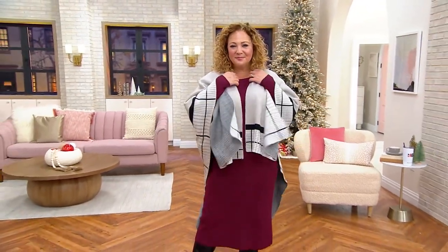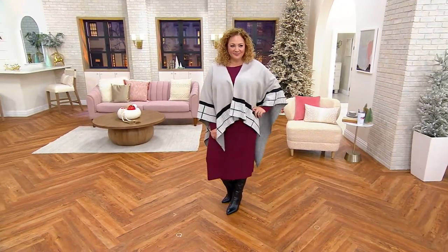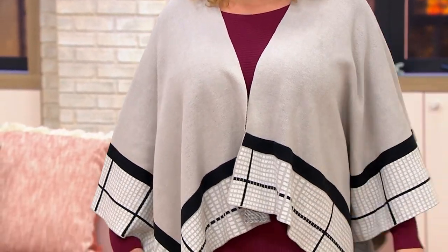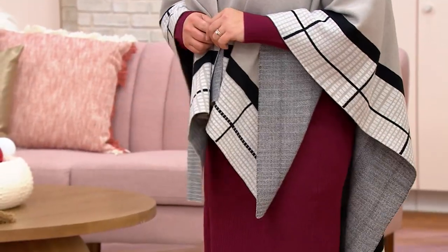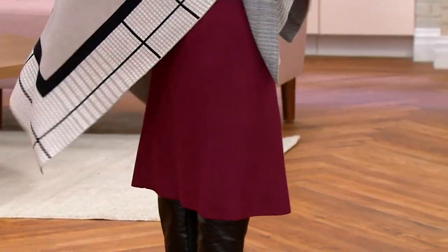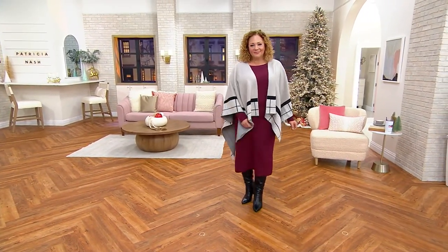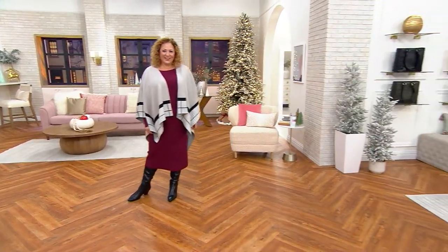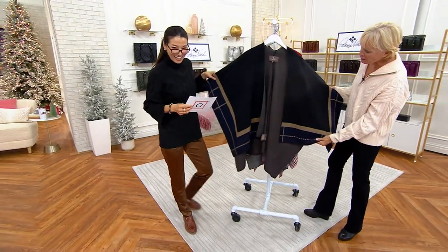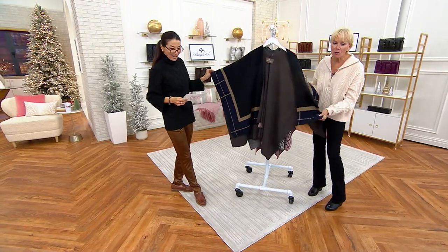Patricia, when did you start this whole cape line? I just started capes a couple years ago. The reason I did is because I couldn't really find one for myself that wasn't too heavy, too light, or too expensive. I wanted something affordable but very unique, so I brought back patterns from the 50s and the 60s and did a lot of research on different patterns to be really authentic about it.